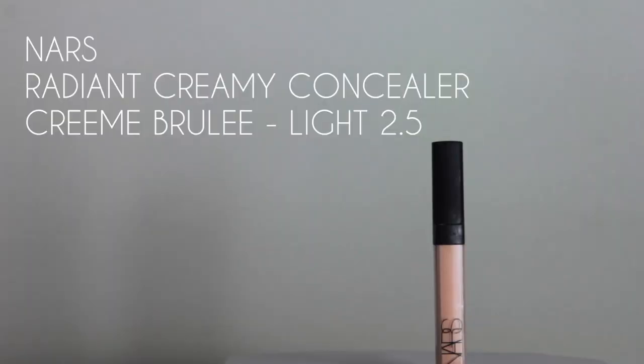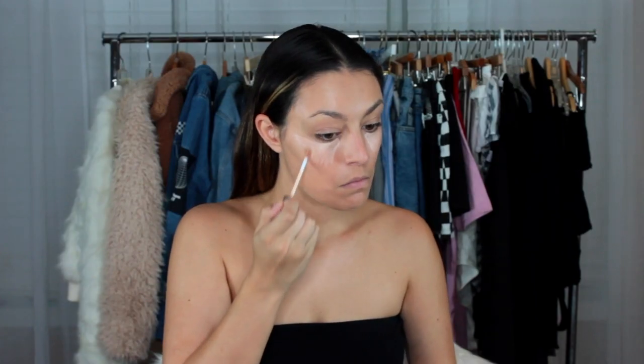Then for concealer, I'm just taking my NARS concealer under my eyes, around my nose, any dark spots really. And again, I'm just blending that out. It's a good under eye.